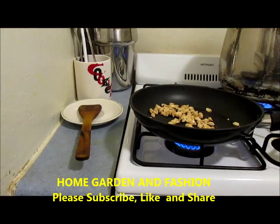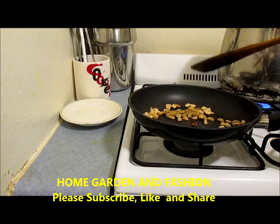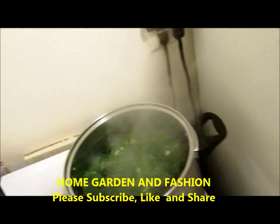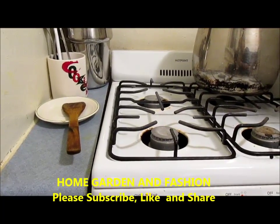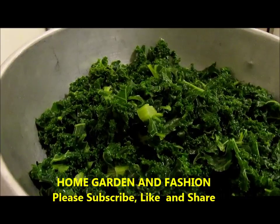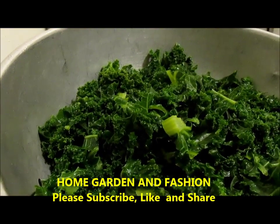I'm going to check the peanuts now. The peanuts seem done, so I'll set them aside. As you see, the kale is boiling, so I'm going to turn it off. Now I'll drain the kale — as you can see it's still green and beautiful. By putting it in boiling water for five minutes and draining it out, it makes the kale really soft and very tasty.